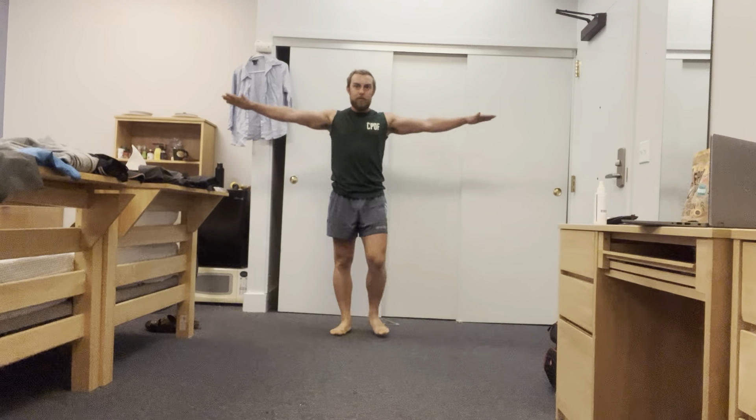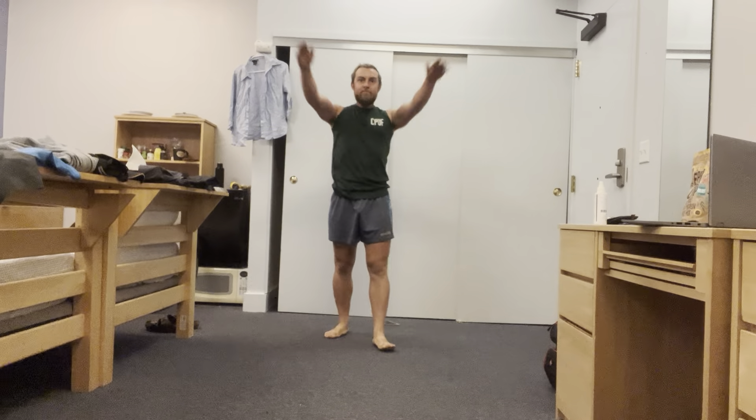Opening up those shoulders, going larger now to big circles in a forward motion — open up and make them big, as massive and as large as they can go. Again for five seconds, four, three, two and one. Well done.